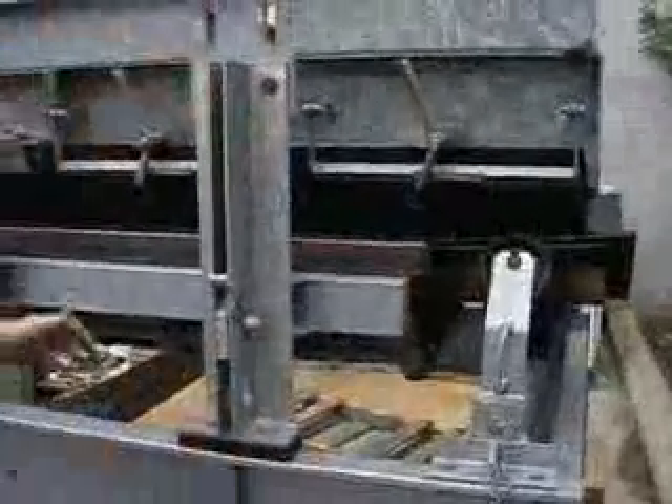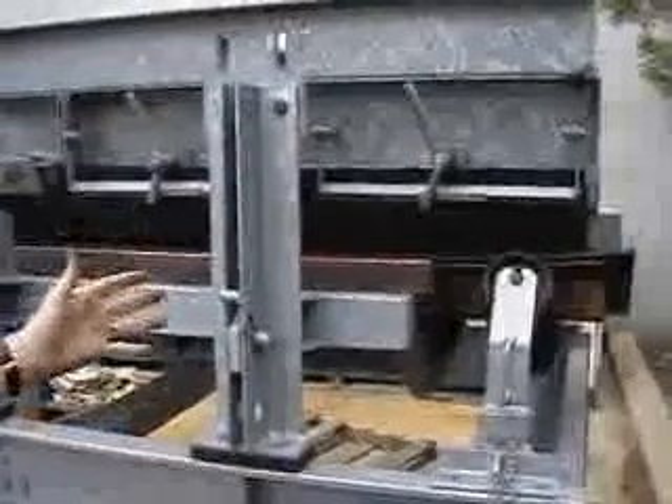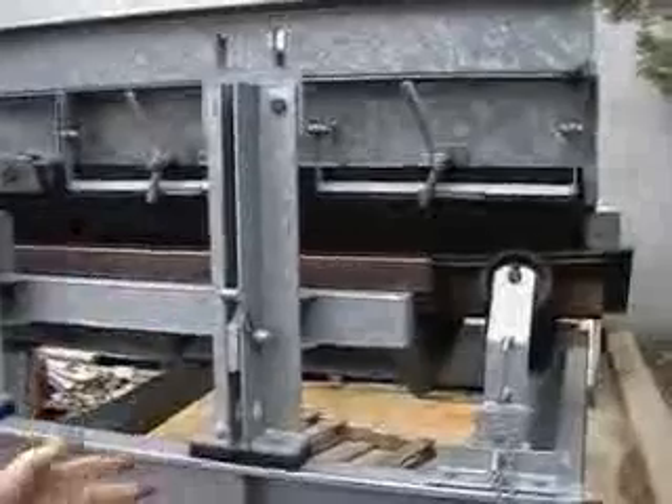There you have the easy maintenance skirt clamping system. In general, to do something like that would take you a couple of minutes. The way we've described it, it's taken a little bit longer, but you can see how simple it is.